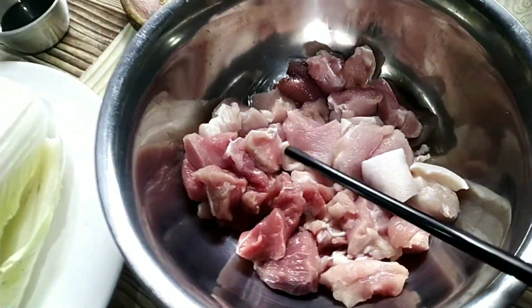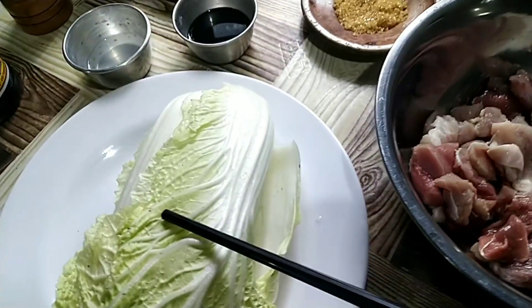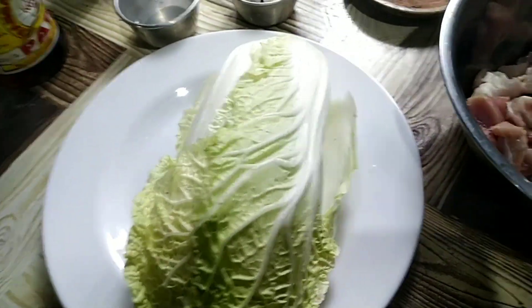We also have a bouillon cube, magic syrup, long green chili, calamansi, and one-fourth of pork — already sliced. And of course, our Chinese cabbage, which is the star of today's recipe.